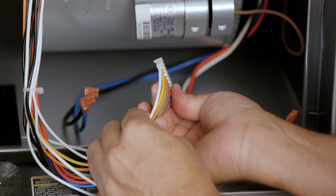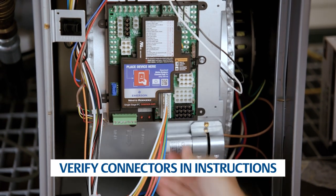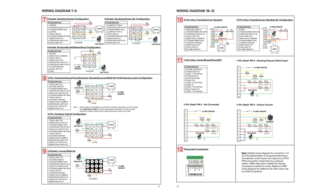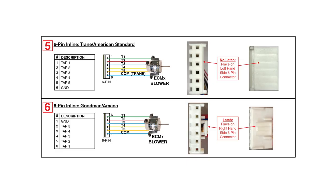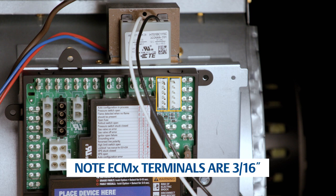Identify the main connector on the OEM wiring harness and attach it to the matching connector on the new control. Use the wiring diagrams in the installation instructions for proper OEM connector and wire identification. For 6-pin ECMX applications, identify the correct connector on the control and plug in the ECMX motor harness. For ECMX spade terminal applications, plug the motor wires on the matching terminals.